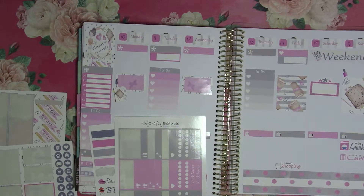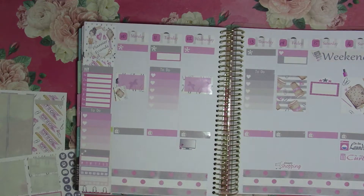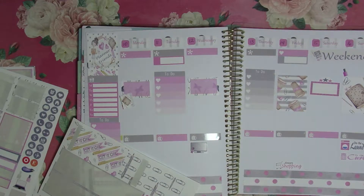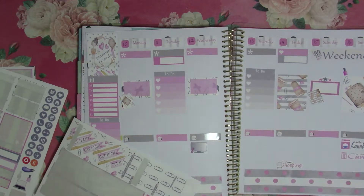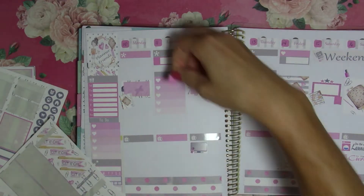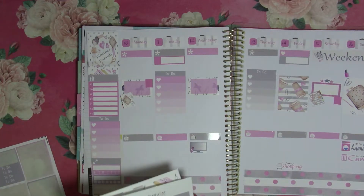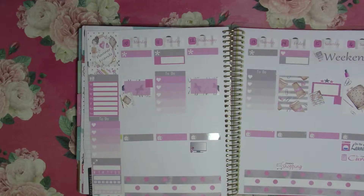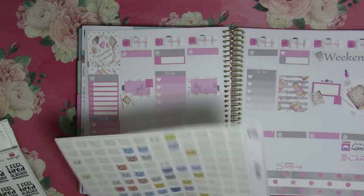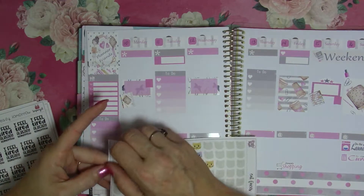So Sunday I'll probably paint my nails, and then we'll use this sticker for Castle Rock and that one for the TN class. I get to leave early — I'll put little flags on those because I'm pretty excited about them. All righty, I think that is what I need from the kits.